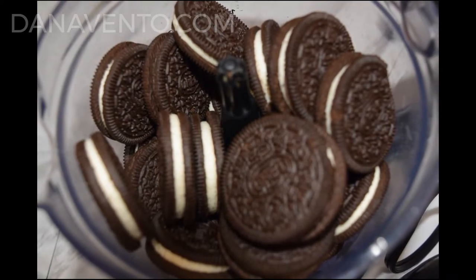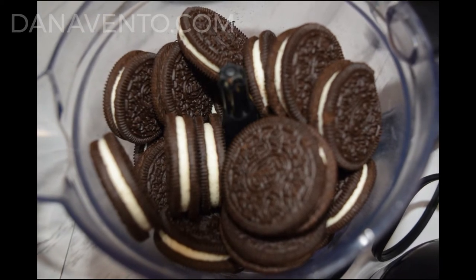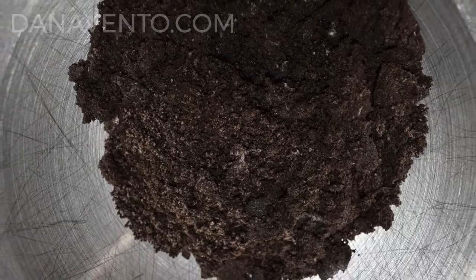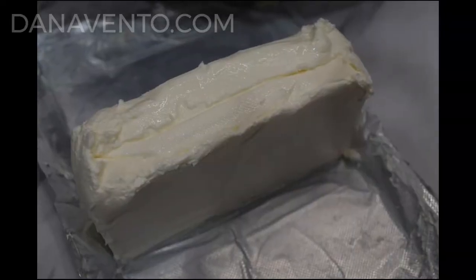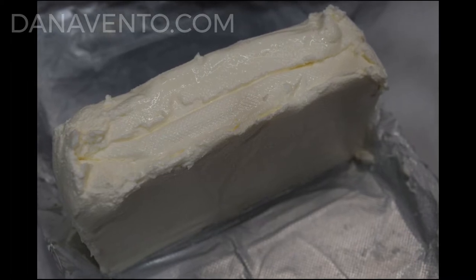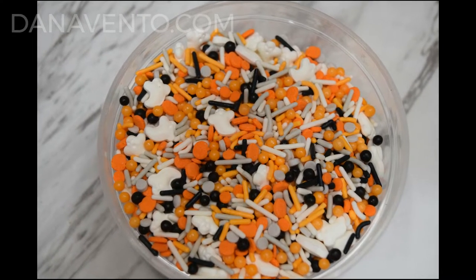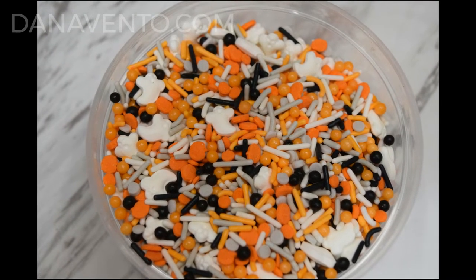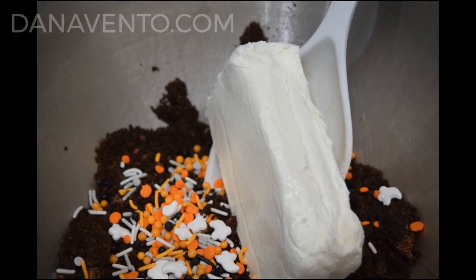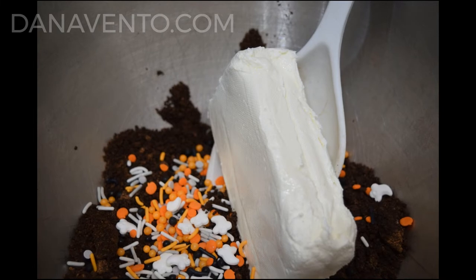First, you're going to take your Oreos and run them through a food processor to make them powdery crumbs. Make sure that your cream cheese is soft and room temperature. Halloween sprinkles are optional but fun and colorful. In a large mixing bowl, place your cream cheese with the Oreo crumbs and the Halloween sprinkles.